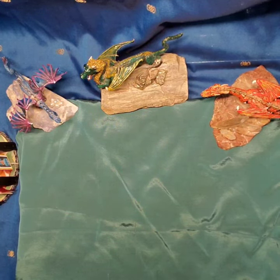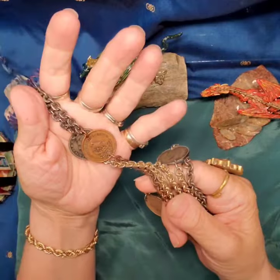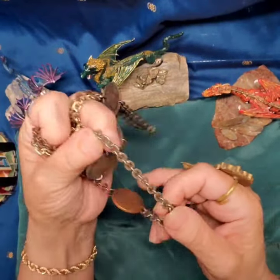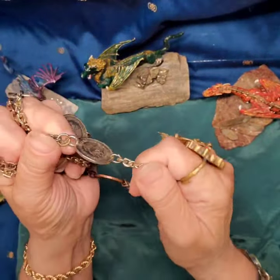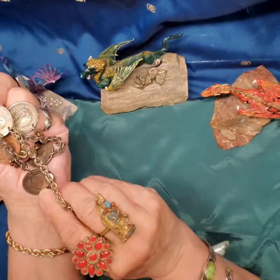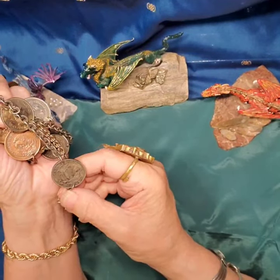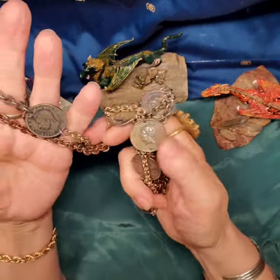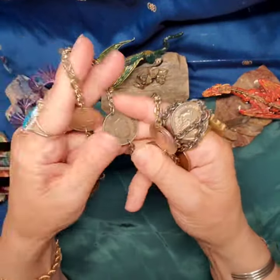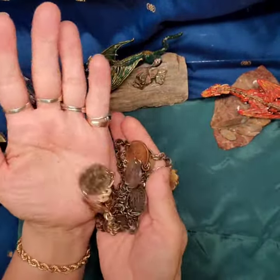Then I picked up this cute little coin chain necklace and I'm sure this is artisan made. The links are all soldered fairly well. Looking at the coins, I've got a mixture of Mexican and what appears to be English coins because we have George VI on here — it's a half penny — and these range in dates from 1948 to 1953. I've got a mix of copper and nickel type coins, and the same in the chain bracelet. I think this is going to be fun to wear.